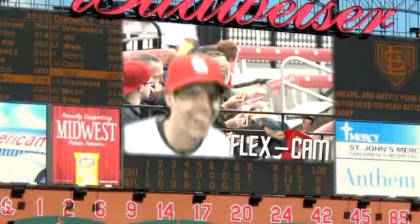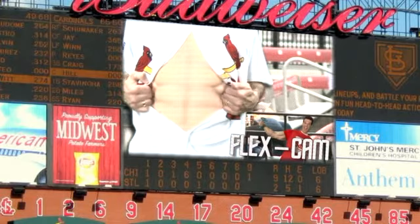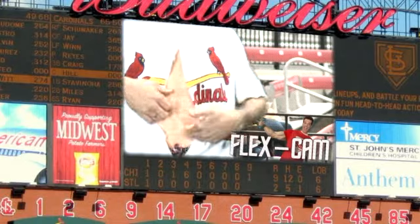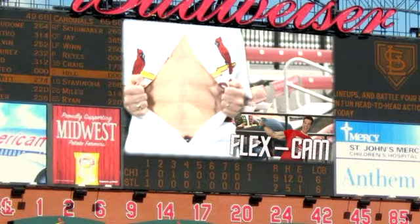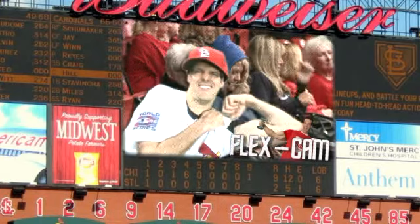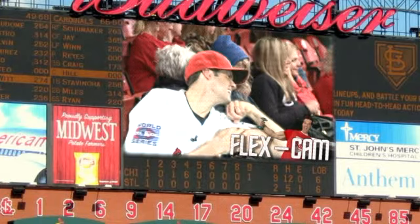Alright, so here's the deal, Fred Bird — we actually have an example of how this would look if you'd like to see it. Here's some actual flex cam footage right here. Oh man, look at the abs on that guy. You can tell the crowd's loving it. Let's see if we can get another look at those guys. Oh hey! Take it out, ladies!